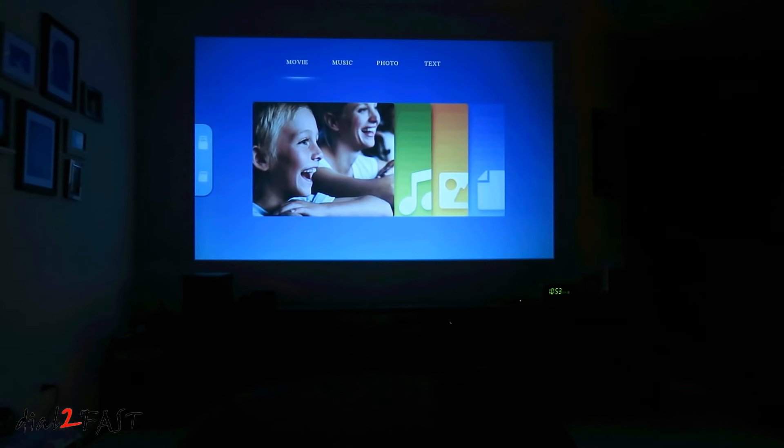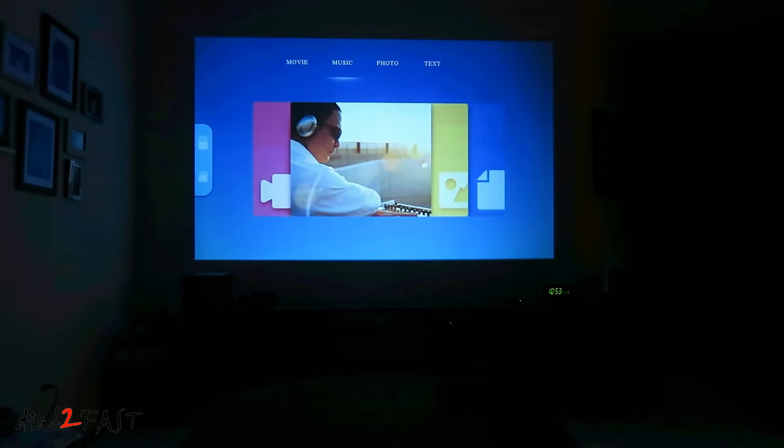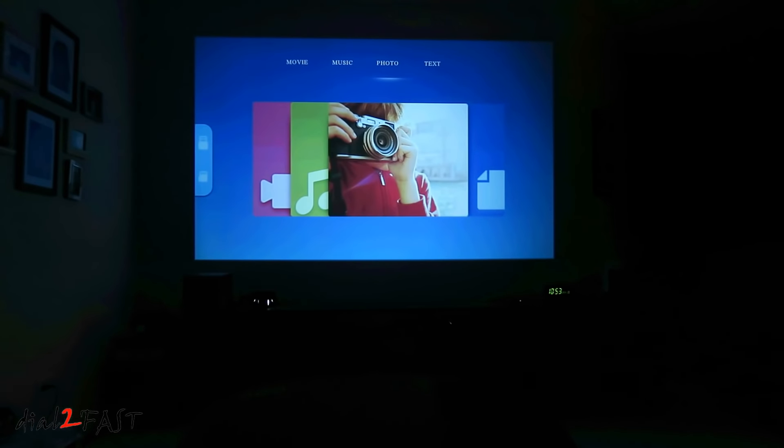This is the screen you'll see when you first power on the unit. You have four categories at the top: movie, music, photo, and text.